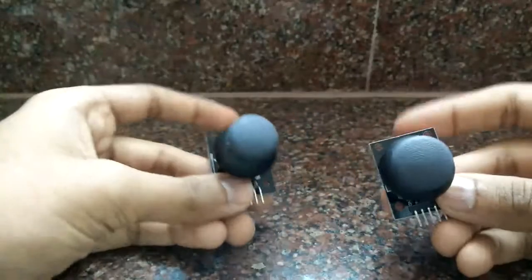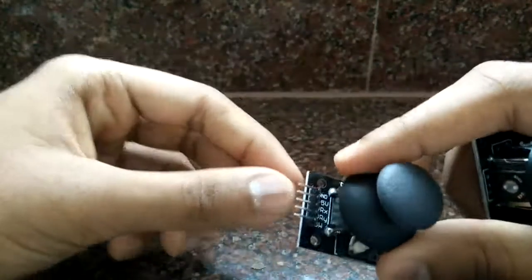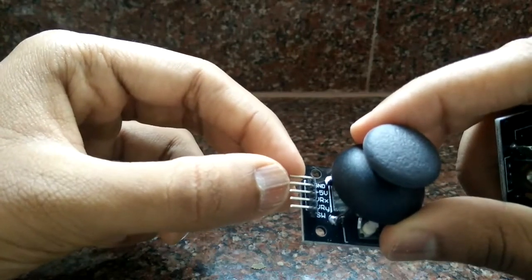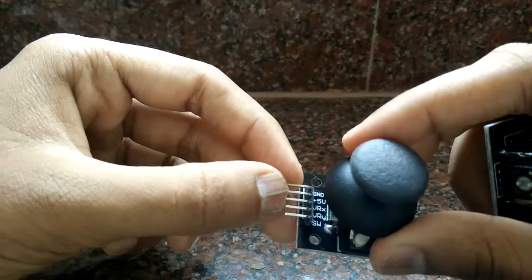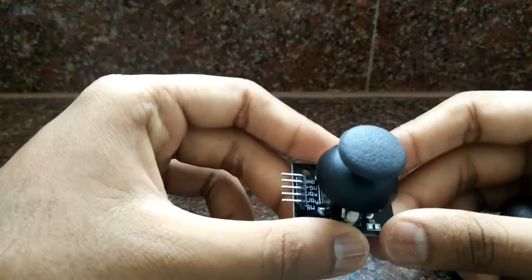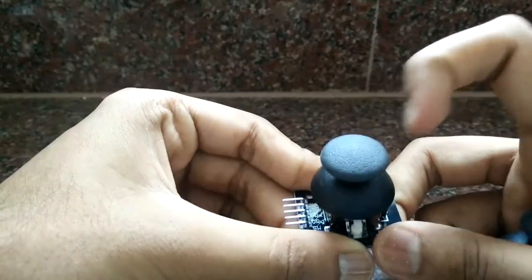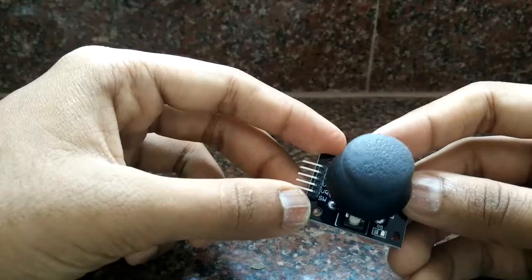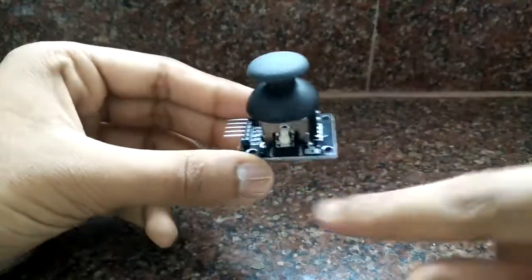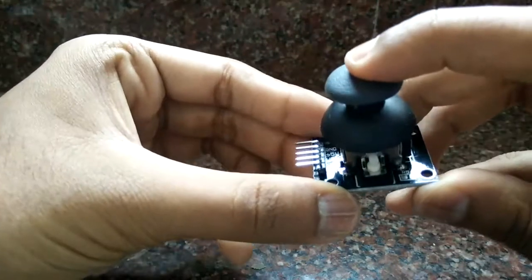I'll be using two joystick modules. As you can see, each has a ground, a plus 5 volt pin, and two other pins — VRX and VRY — which give a voltage of 0 to 5 volts depending on the position of the joystick. It also has a switch: you can press down on it, and whenever you press it you get zero on the switch pin.